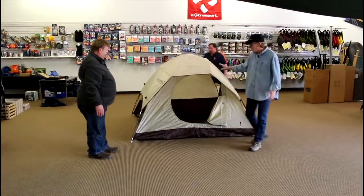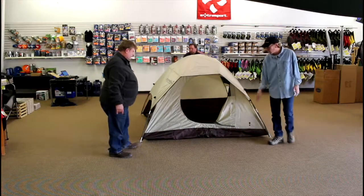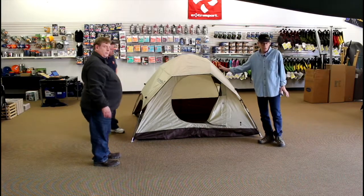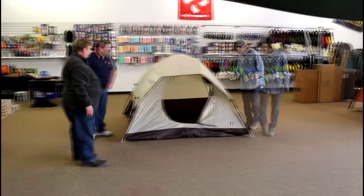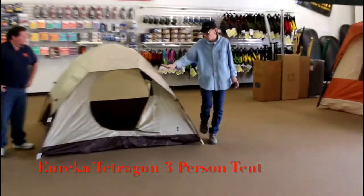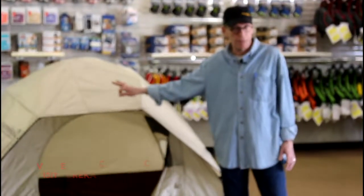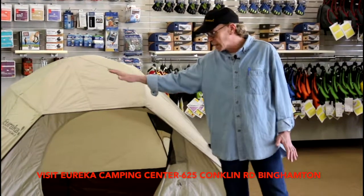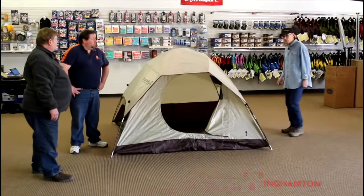And the tent is up! It is now ready to have any guy lines fastened to help with wind performance, as well as stakes at the corners to help anchor the tent at ground level — and it's ready to camp. Very fast, very easy design to use — very user friendly. That's the Tetragon. This design comes in several sizes — there's a smaller version, and also three larger versions all the way up to family size, eight-person. If you like dome designs and the ease of setup, a dome style tent is a great tent to consider.